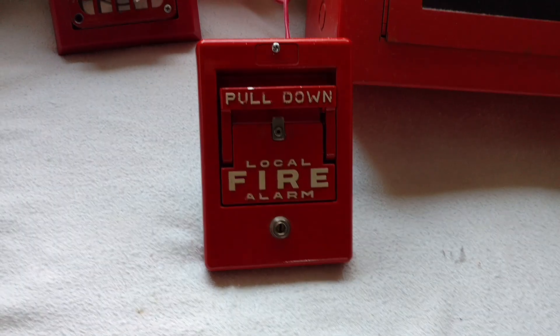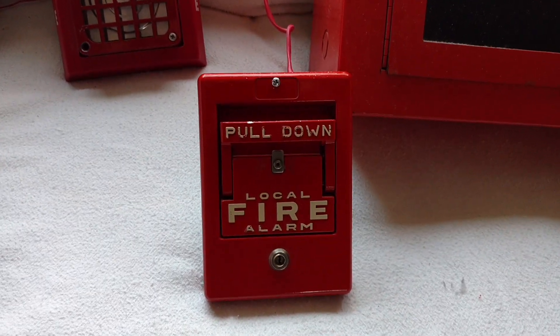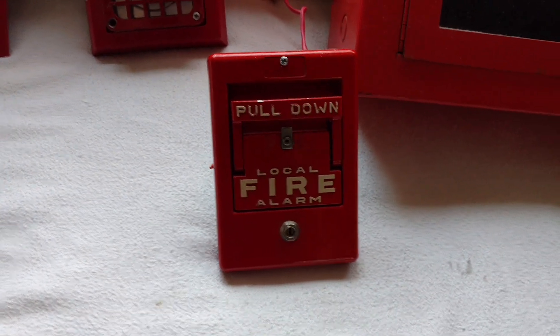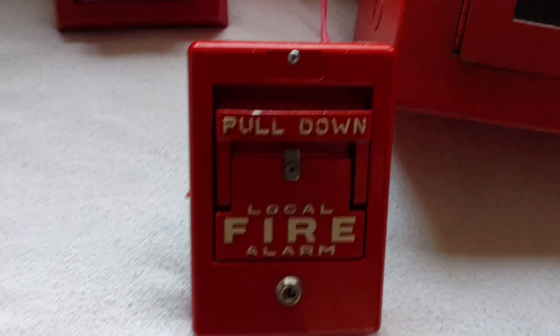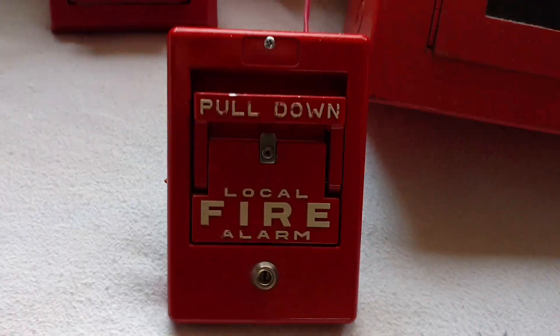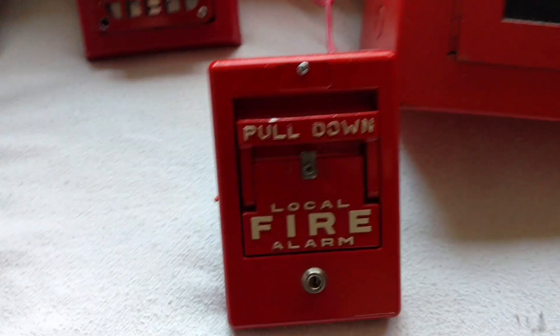I was able to get this partially working. It is a Simplex 4252 series pull station. This is basically the larger version of the popular Chevron design. Usually you'll see this body style with coated pull stations, but this one is actually non-coated.